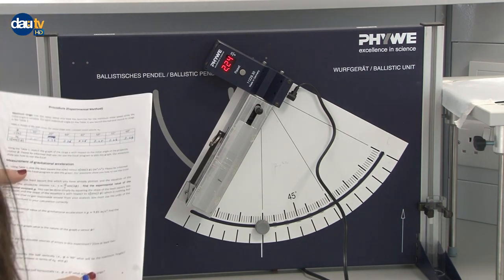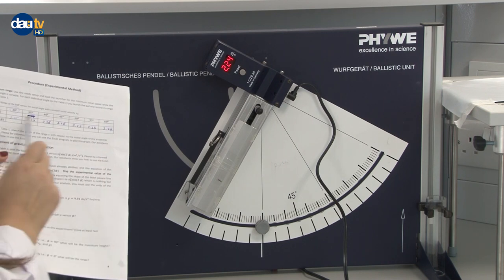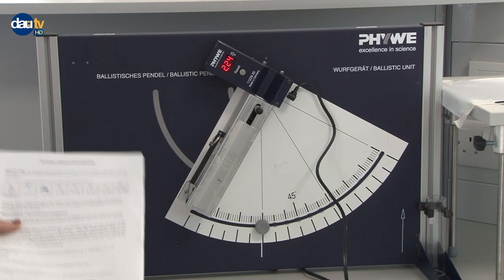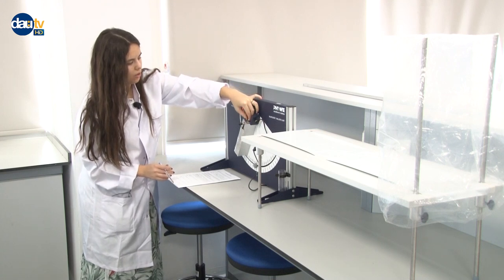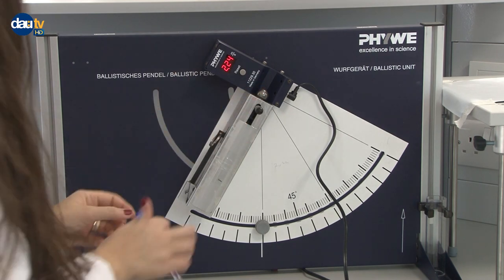Our initial speed is 2.24 meters per second. So I have taken all the data sets for initial speed, but I haven't measured the horizontal distances yet. Here is the logic: you need to place the metal ball back on the magnet and make sure it's adjusted well. I want to change this so that I can take my measurements.